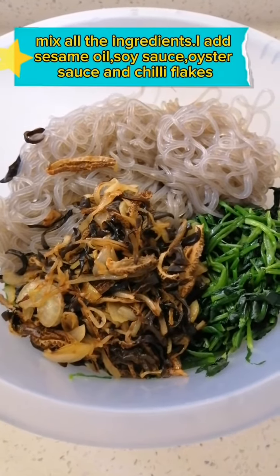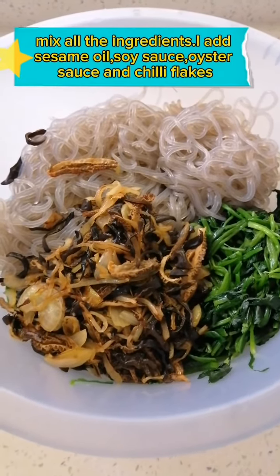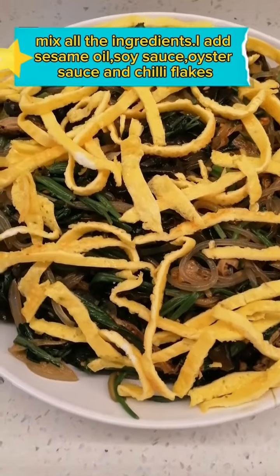I add sesame oil, soy sauce, oyster sauce, and chili flakes.